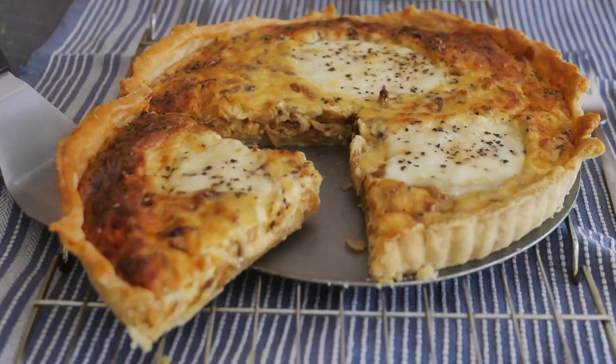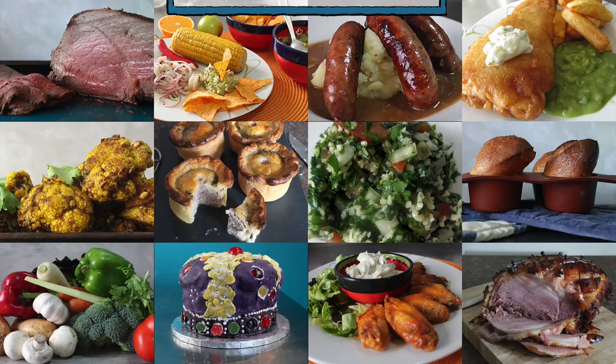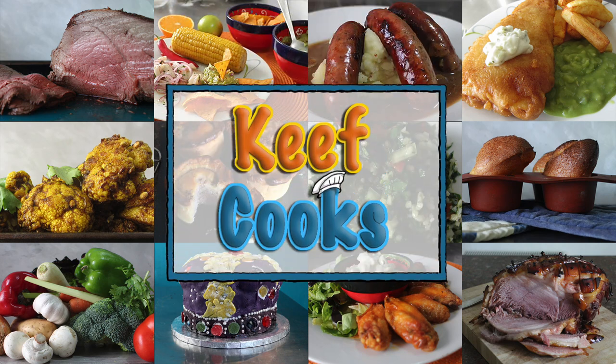Hello, this is Keef Cooks. I'm Keef and today it looks like summer has arrived, so before it leaves again I'm going to do something summery. I'm going to make a caramelized onion and cheese tart — a nice thin buttery pastry with a rich, eggy, cheesy and oniony filling. It takes a bit of time, mainly for caramelizing the onions, but it's well worth it.